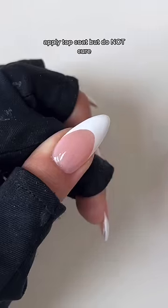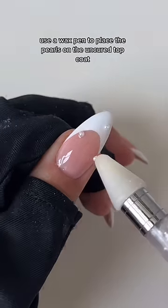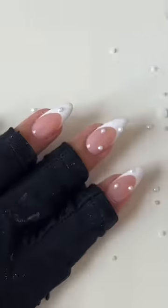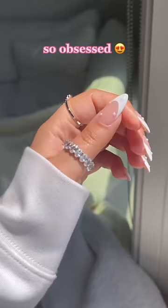Apply top coat but do not cure. Use a wax pen to place the pearls on the uncured top coat. So obsessed.